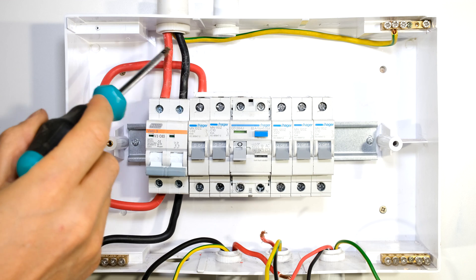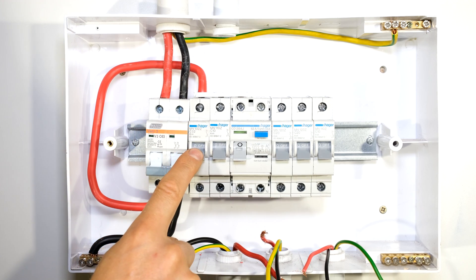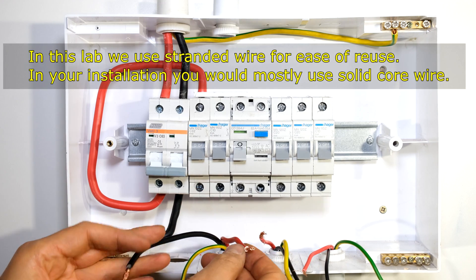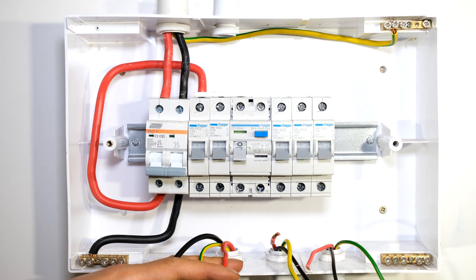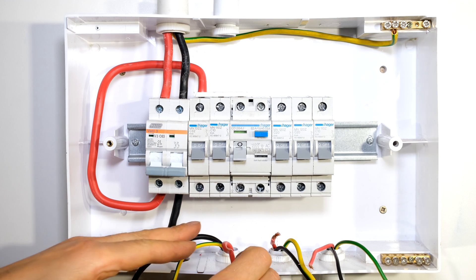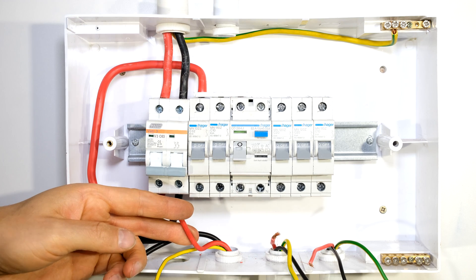The main switch is now feeding into the live input of my earth leakage circuit breaker. For the stove circuit, which is not protected by earth leakage, I just need to connect the load circuit. This is a 32 amp circuit breaker so I need to use a conductor able to carry more than 32 amps. The stove circuit is not protected by earth leakage, so I connect the live from the output of my stove circuit breaker directly to the live wire going to my stove isolator switch.